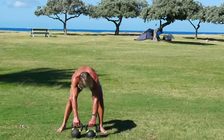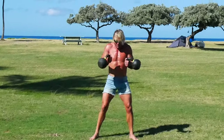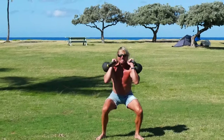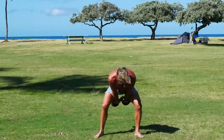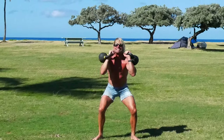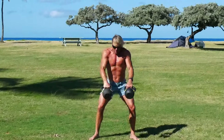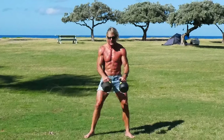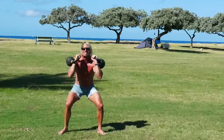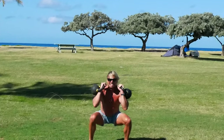One clean, thruster. Two and two — one, two, one, two. One, two, three. One, two, three. One, two, three, four. One, two, three, four.